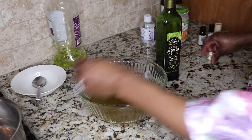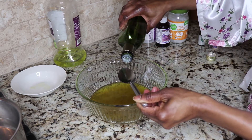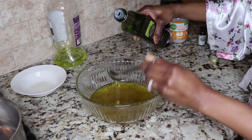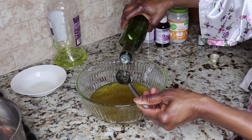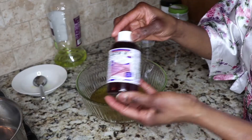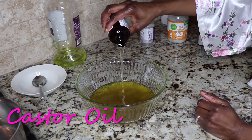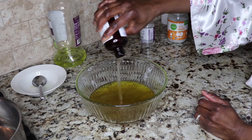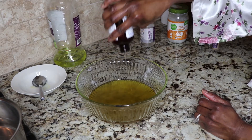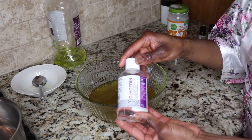Avocado oil also acts as a natural sunscreen for your scalp. Now I'm going to add some castor oil. I love the thickness of castor oil and how it makes my hair feel — it will moisturize and also improve blood flow to the scalp. It may be a little thick and hard to wash out, so use it just on your hair, not on your scalp.